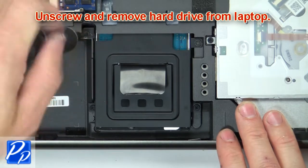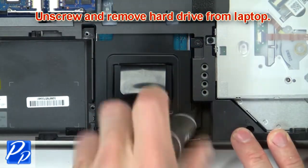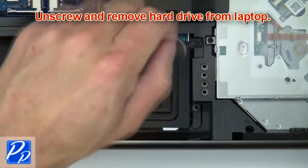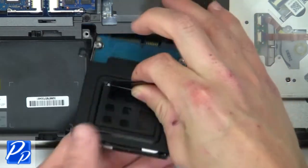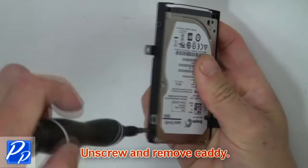Now unscrew and remove the hard drive and caddy from the laptop. Now unscrew and remove the caddy.